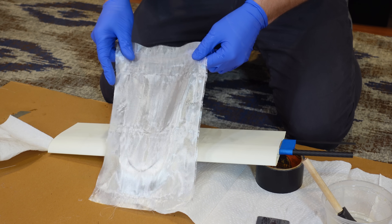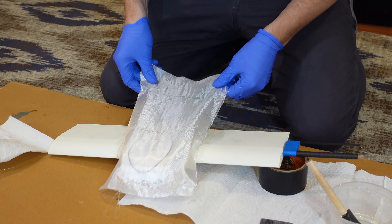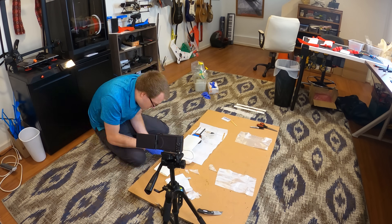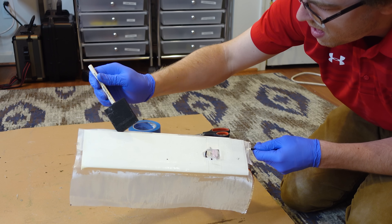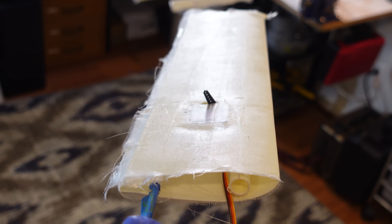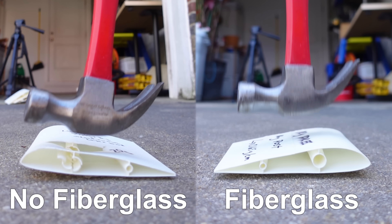I still anticipated the lightweight PLA parts taking a beating during flight testing, so I went ahead and gave them a thin layer of fiberglass. This included the left and right outboard wing pieces, as well as the center fuselage section. This process only added about 80 grams to the total weight, and I think it was well worth it — just look at how much tougher the fiberglass pieces are.